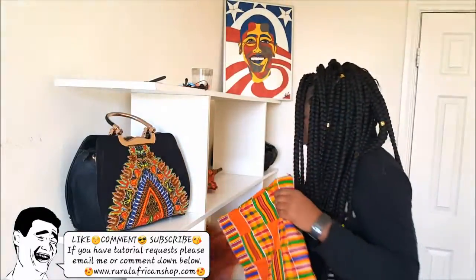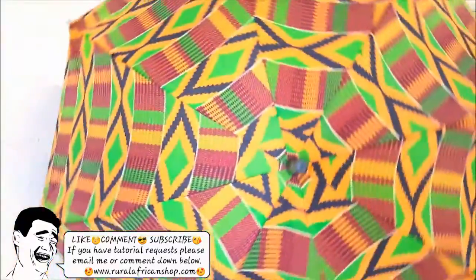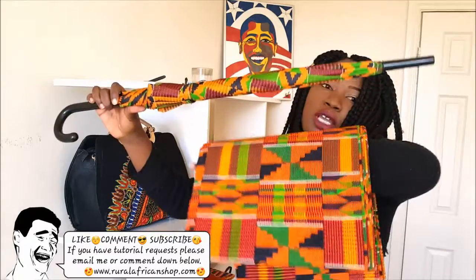The same fabric goes with the other umbrella and the handbag. I can make you anything with this — shoes, handbags, everything you name it.